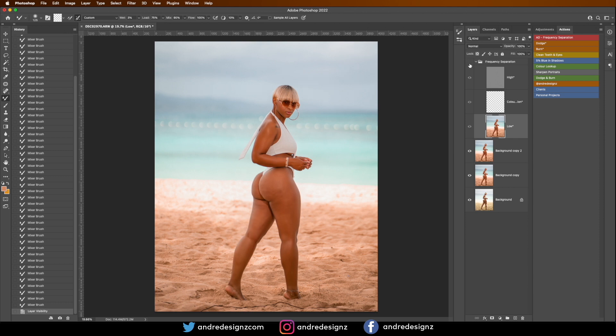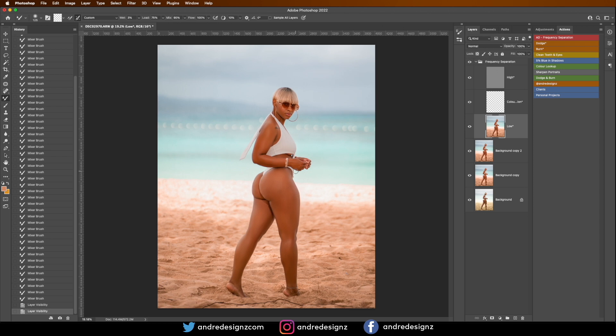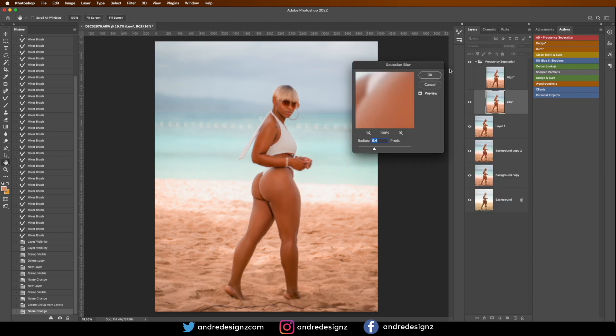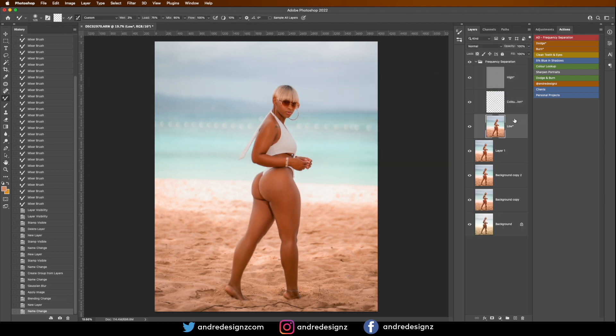Let's do the before and after — good. What I want to do now is fine-tune it. I'm going to create a new layer and delete this frequency separation action I've created, because if I try to create another one while one is already activated it will mess up the image. I'm going to leave the radius at 6.4 and go over the entire thigh just to blend it out — not too much.